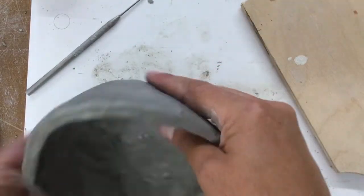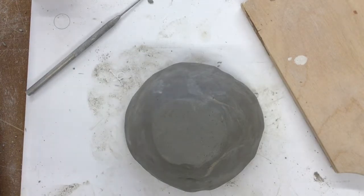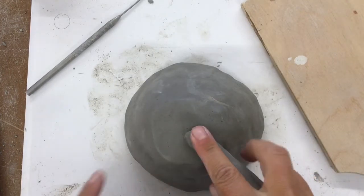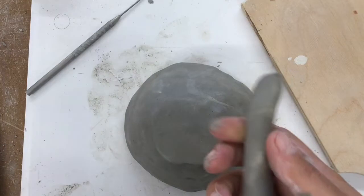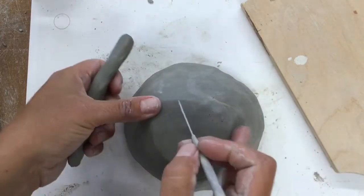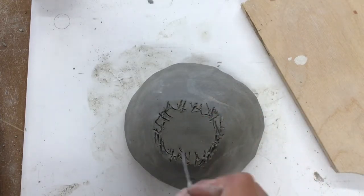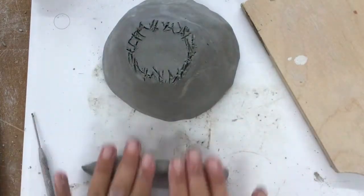The last bit is to put on a foot, and this part is so critical. When you attach things you must attach them properly. If you have slick clay against slick clay, even though it feels sticky, it's not sticking — it will pop off as soon as the molecules start to shrink. This is called scoring, and it's absolutely critical. I'm going to get this all nice and rough.